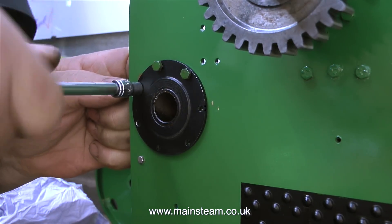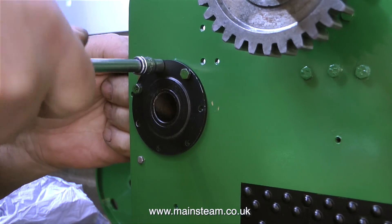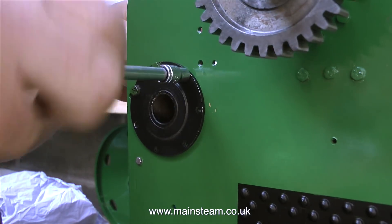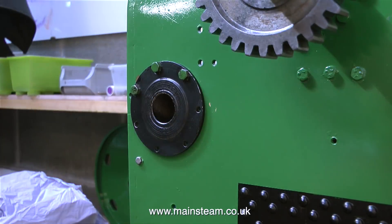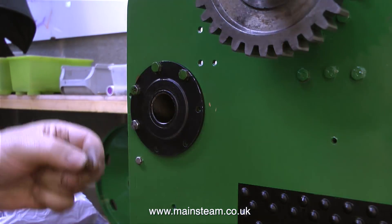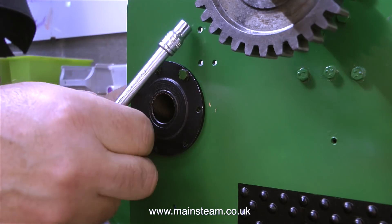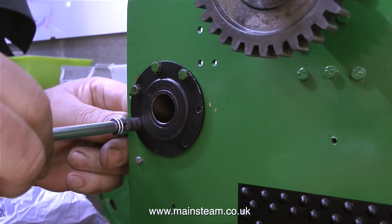I'm reusing the existing bolts that originally held this component in place. As you can see they are green because this fitting was originally painted green with the rest of the engine, but I'm going to paint these bolt heads black to match the fitting. It's very difficult to do a job like this without marking the paint — I've recently painted this fitting and some of the paint is coming off, but it can eventually be touched in with a small paintbrush.